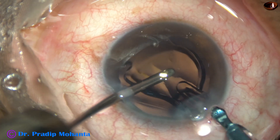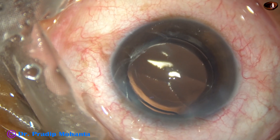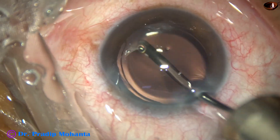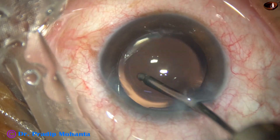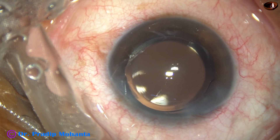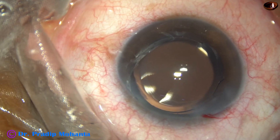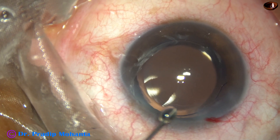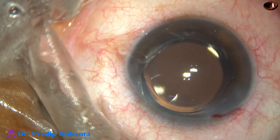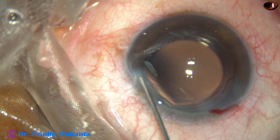Hydro-implantation of a single-piece monofocal intraocular lens has been done, but beginners should use viscoelastic to fill up the anterior chamber and capsular bag before implanting the IOL. Since we have not used viscoelastic in this case, we save about two minutes of time, because thorough removal of viscoelastic takes about one and a half to two minutes.